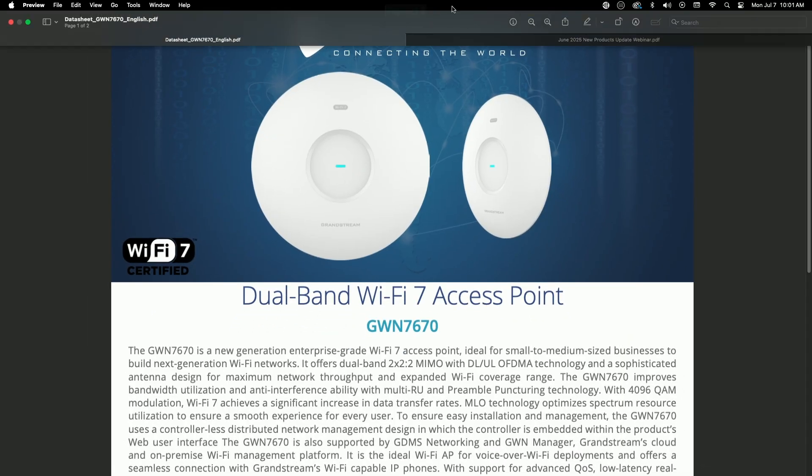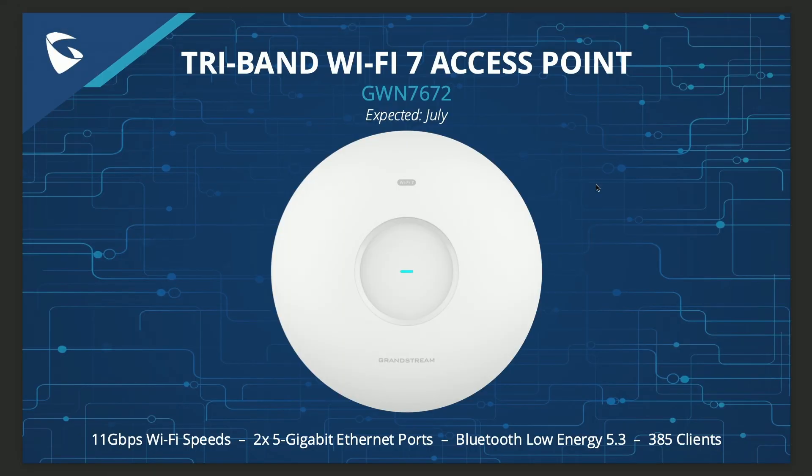You may be wondering about a tri-band option — it was just announced that Grandstream will be releasing the tri-band Wi-Fi 7 access point, the GWN 7672, expected in July. It features 11 gigabits per second Wi-Fi speeds, two 5 gigabit ethernet ports, Bluetooth 5.3, and can handle up to 385 concurrent clients, compared to 256 on the 7670.